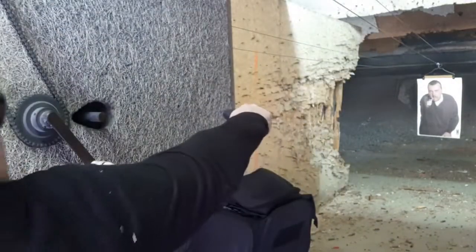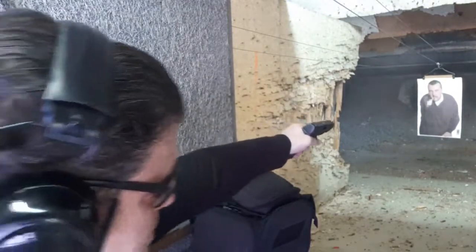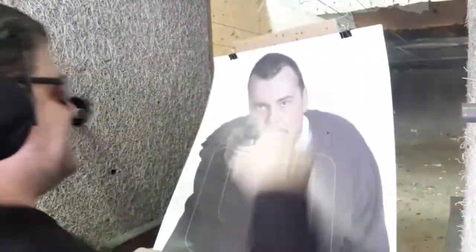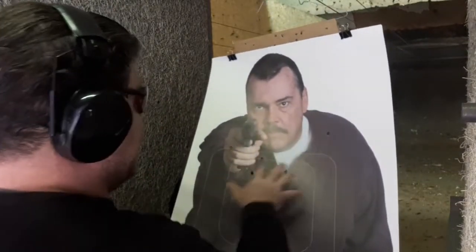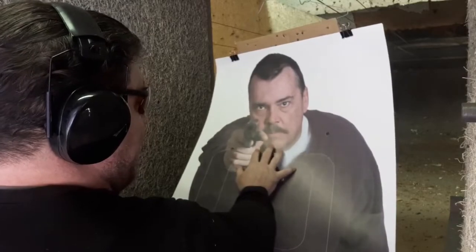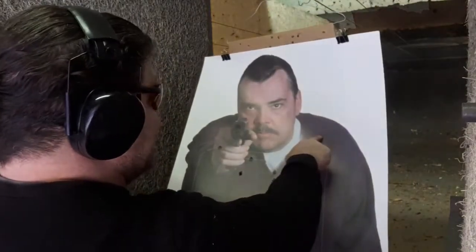Bang bang! There we go. Not so bad with movement, one-handed sideways. This is movement behind a car to get to cover, to get behind the engine block, over the hood, over the roof — things like that. You're getting better at difficult things. Four out of the six are critically, vitally important — upper thoracic, near the spine on either side, and the upper goodies. This one would have taken out his hand — that's also a good thing. And at least I didn't hit an innocent bystander and I still hit my target.